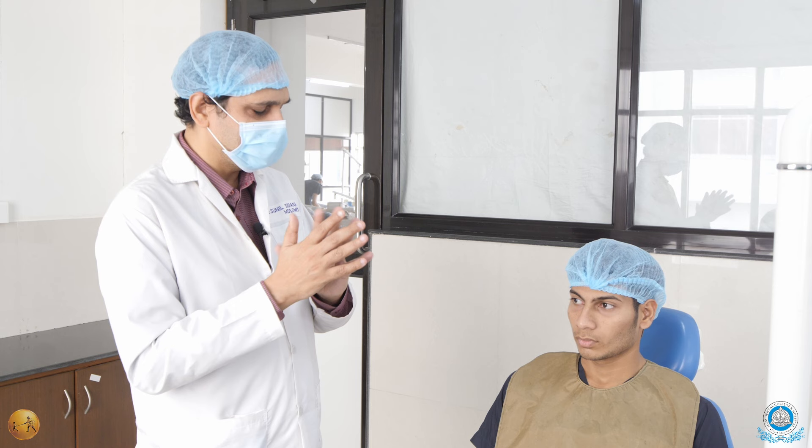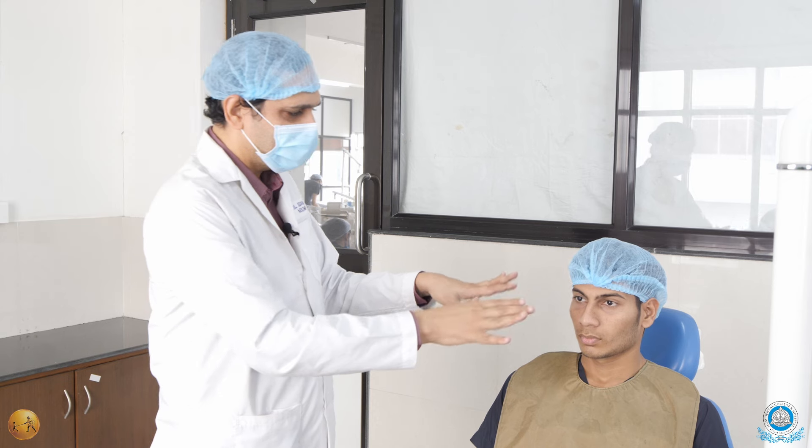Hello viewers. Today we will be talking about patient position for the extraction of teeth. Once the patient is fit for extraction, having completed all the medical history and investigations, the patient is made to sit on the chair. You keep your armamentarium on the trolley with the local anesthetic, everything kept ready, you scrub up and wash your hands, do the painting of the patient, and wear your sterile gloves.